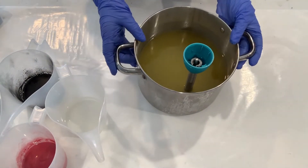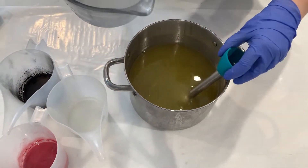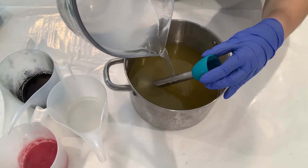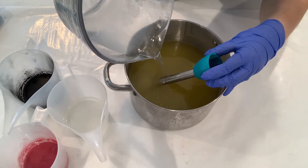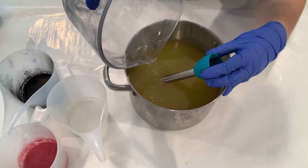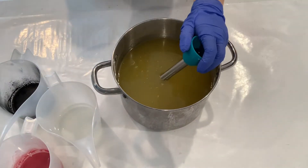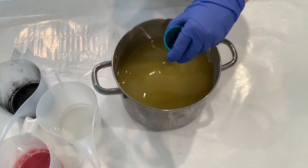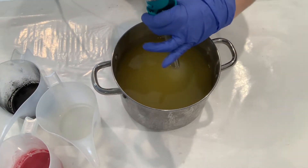Here we have our pre-measured oils and we're going to go ahead and mix in our lye solution. We're going to try and get this to pour down the stick blender, in hopes of keeping the air bubbles to a minimum. We're going to blend this together and bring it to emulsification.